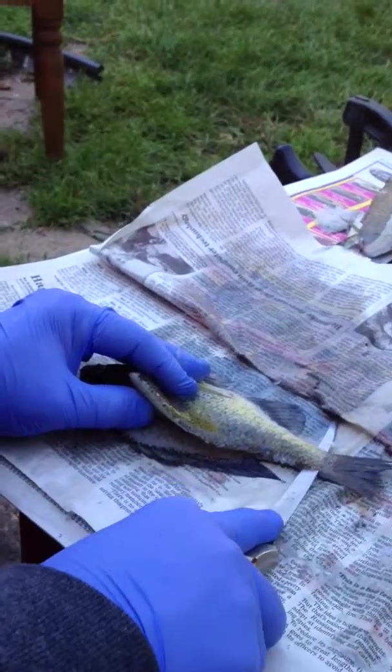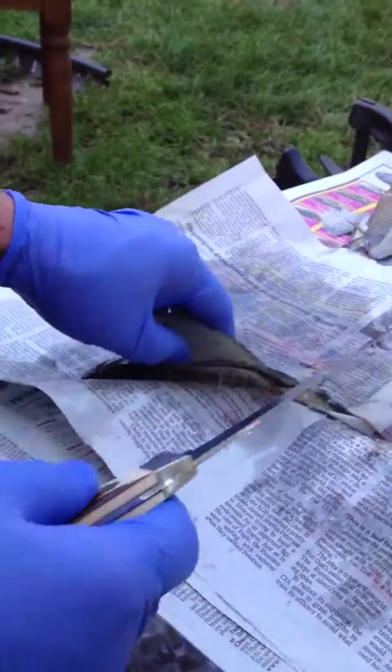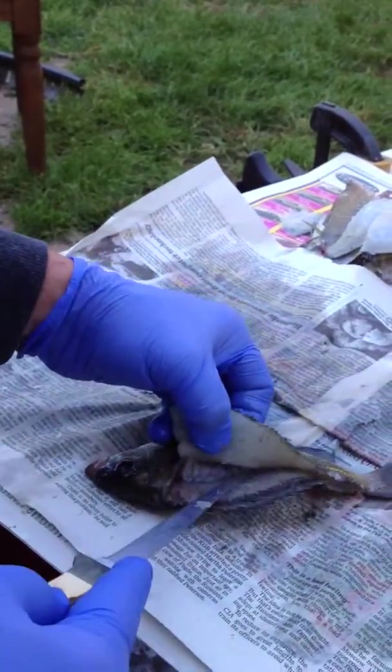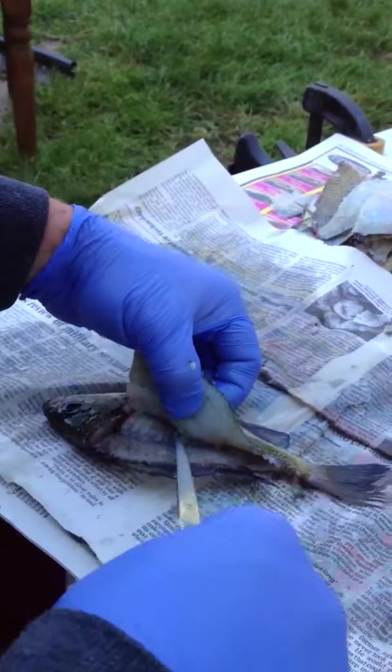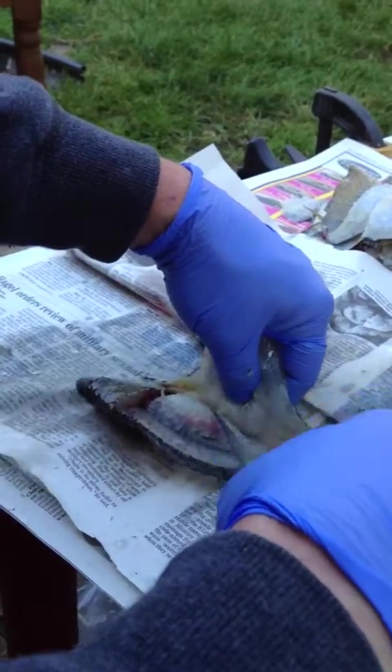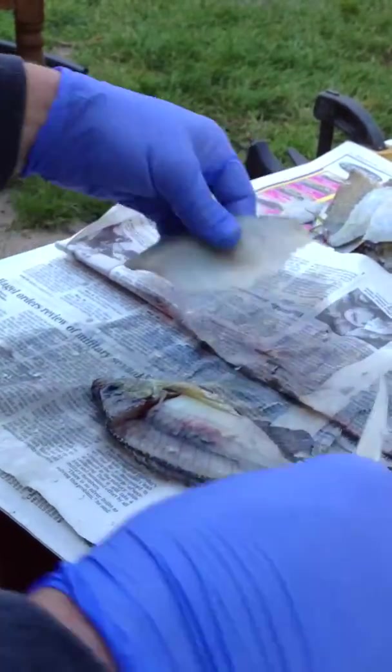Slide it down towards the tail until you get to the tail — it'll pop out. And again, we're going to work down the ribs, only the opposite way. You can use your knife either way. Use a really sharp knife, until you get down to the bottom.